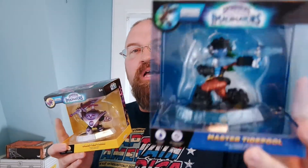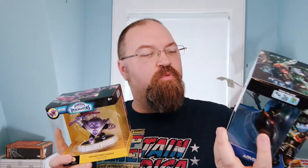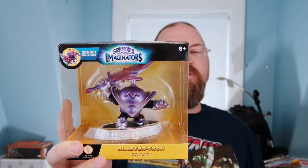First of all, we've got Master Tidepool. She is a Sensei of the Water Element, and she's also one of the Quickshot Masters. And then we've got Blastertron, and Blastertron is one of the Reformed Villains who is now a Sensei. Blastertron is of the Knight Battle Class, but of the Light Element.